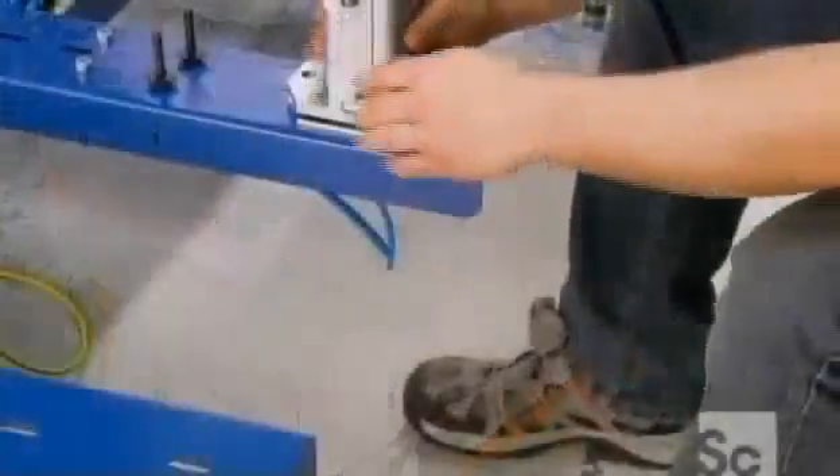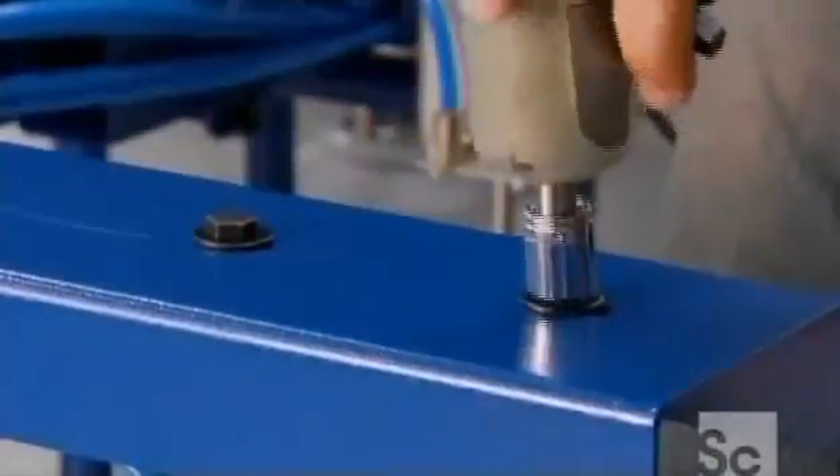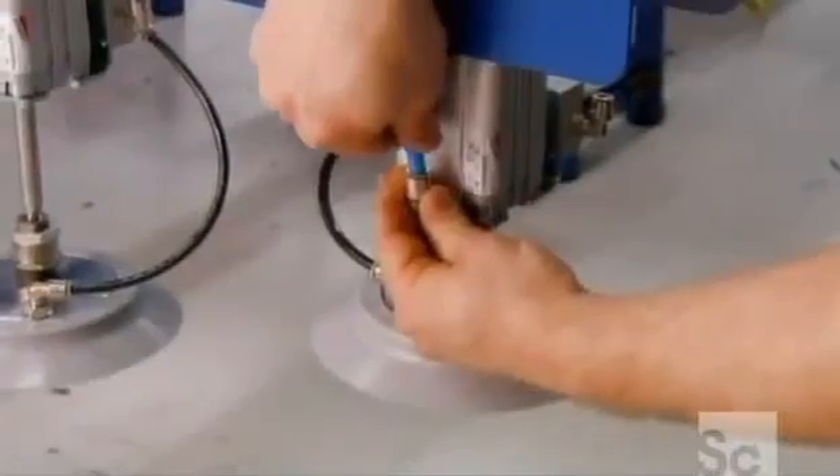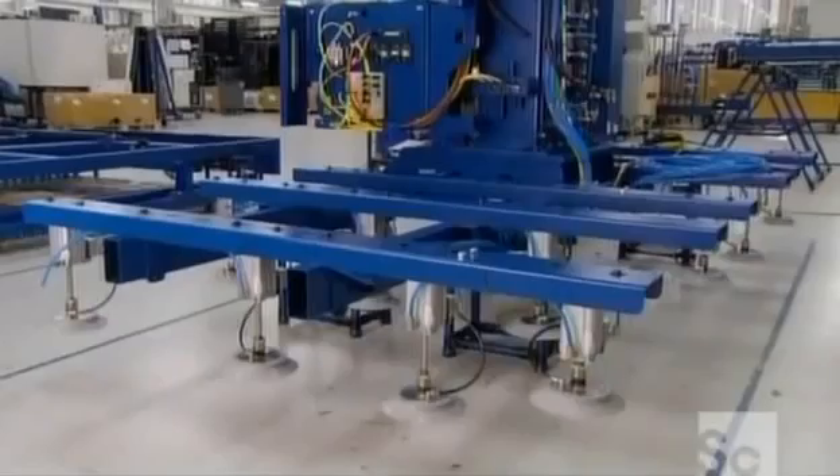On the main machine, large suction cups move the sheet of metal to the cutting area. The sheet remains stationary while a motion unit moves the laser beam over it. A rack and pinion system propels the motion unit.